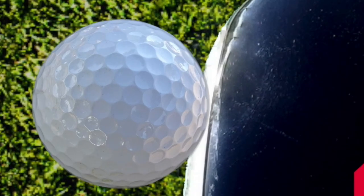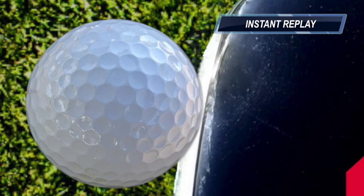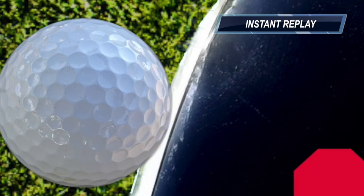Here we see a close-up of the ball and the club head and what happens during that interaction. We see that when the club head twists open, it effectively rubs against the golf ball, creating a counter-twist on the golf ball.